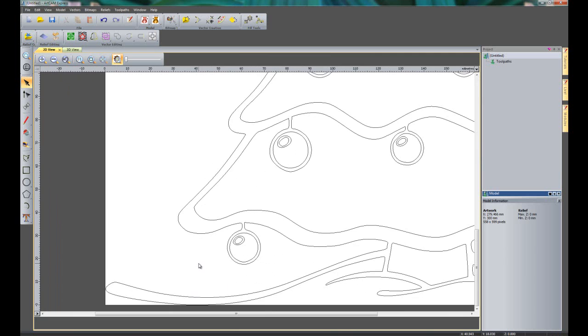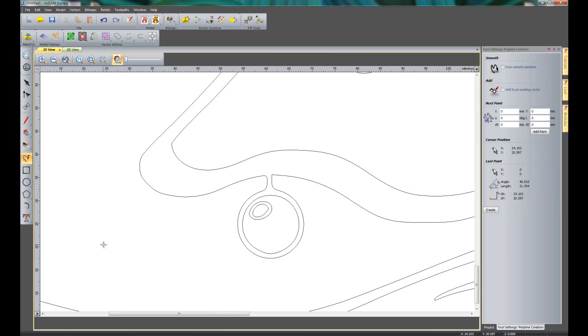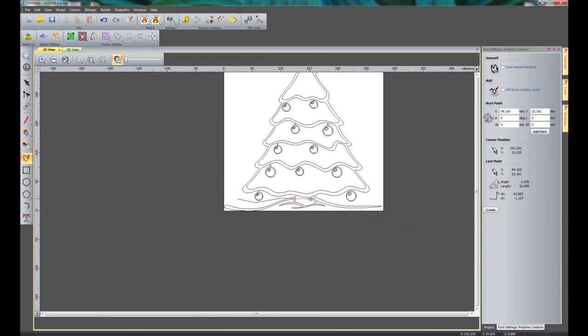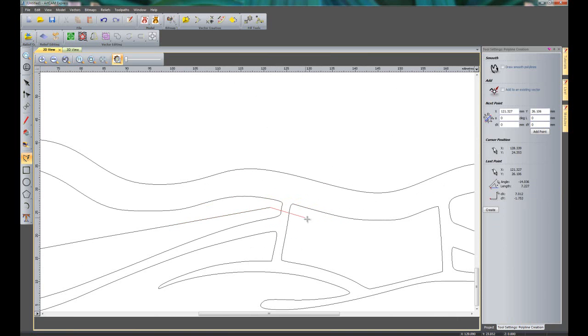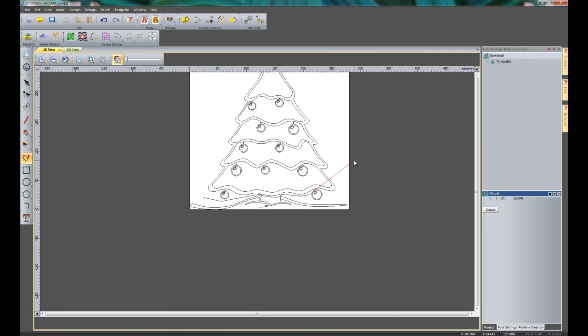You can also zoom within a specific area. For instance, if I was creating a polyline and came off the screen, I can zoom out and then zoom back in and carry on the polyline. Just a few small things that have changed there. So let's move on to feature number 2 — creating V-bit carvings.